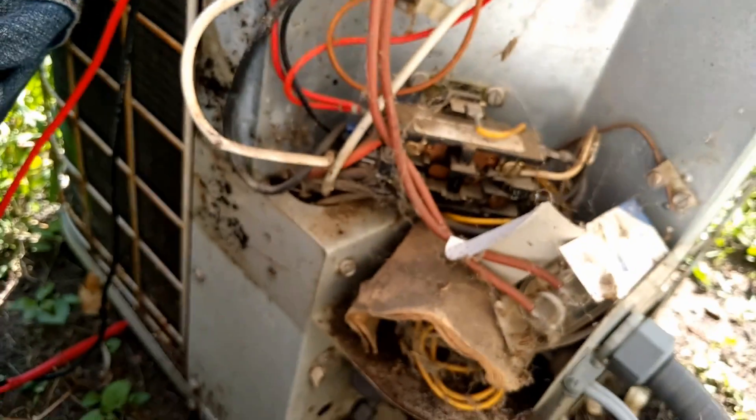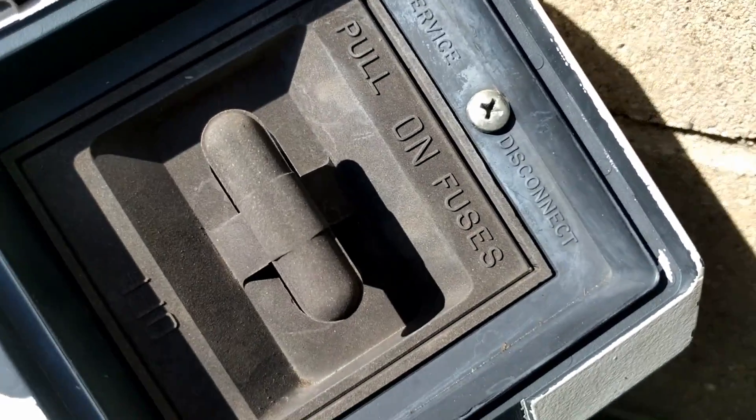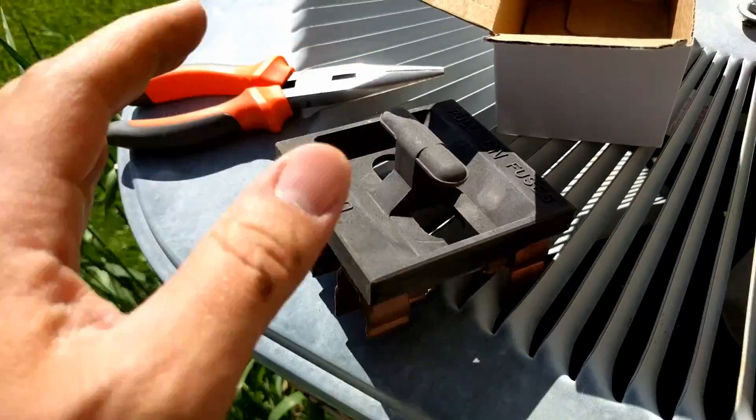The first thing we're going to do is kill the power to the unit by pulling out this disconnect plug right here. There's a disconnect that's pulled out. I've already checked the fuses, so I know they're good.